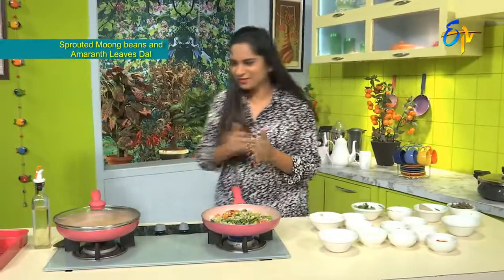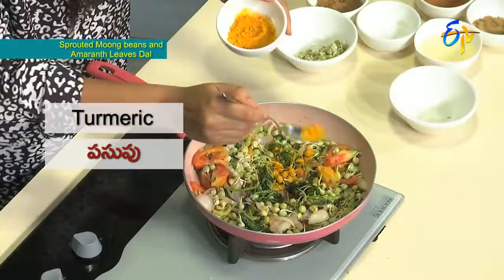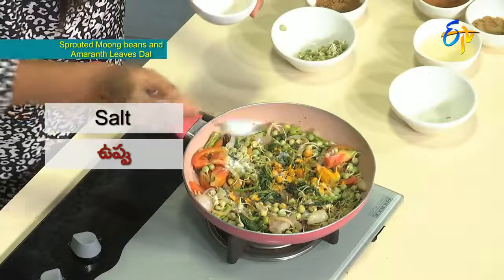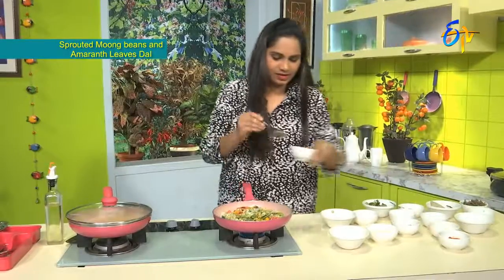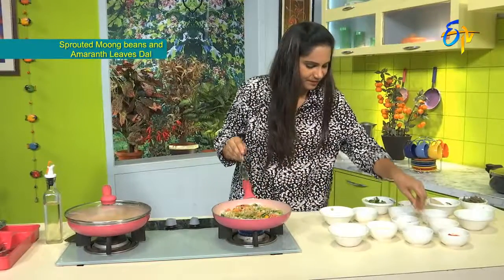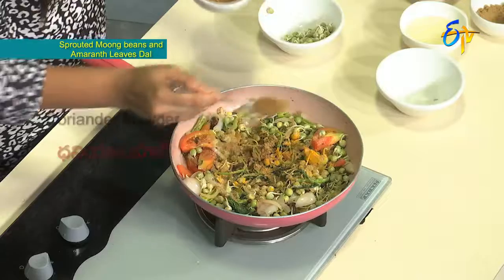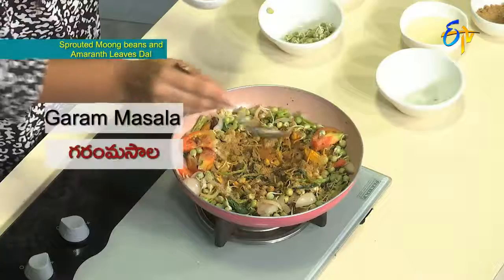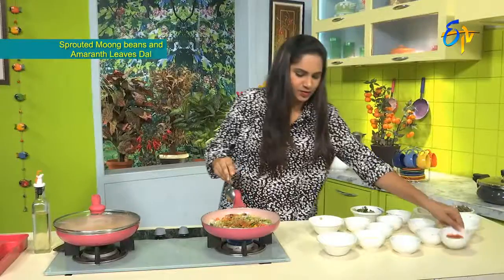Now we will add the spices. First, a little turmeric (pasuppu). Then salt for the whole recipe. Then ginger powder, jeera powder (jilakarra poodi), a little coriander powder (dhaniyal poodi), a little garam masala. Then we add red chilli powder — but very little, just a small amount of red chilli.